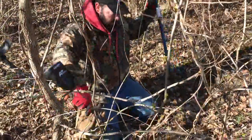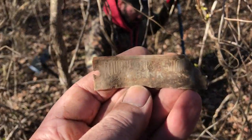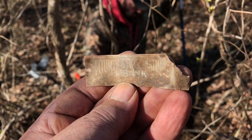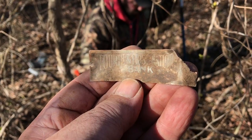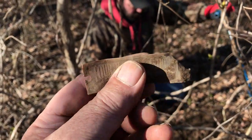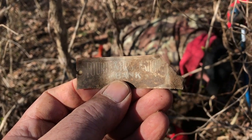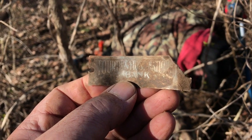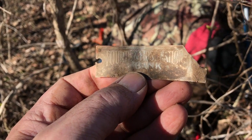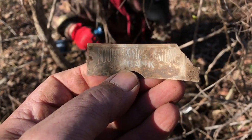Jeff is back over yonder — he just found this piece and it says 'Fourth and First National Bank.' Hopefully it goes to a piggy bank. We've got the coins laying here — Fourth and Fifth National Bank. We thought it was the outside piece to a harmonica reed, but it's not. I've never heard of that bank — good find.